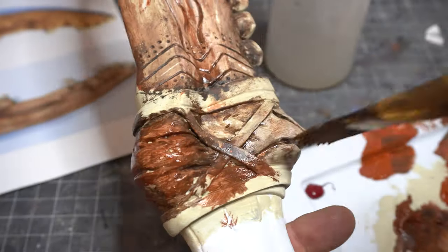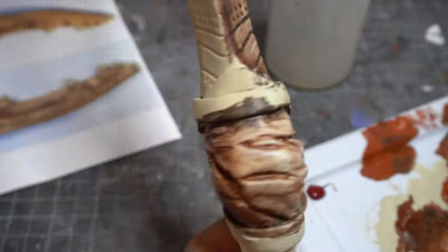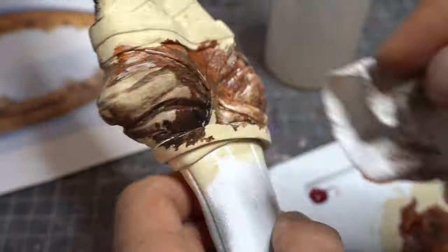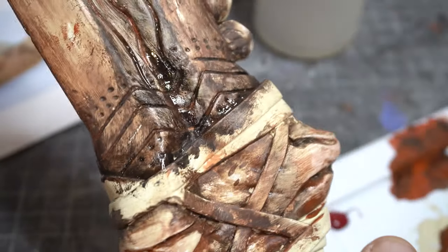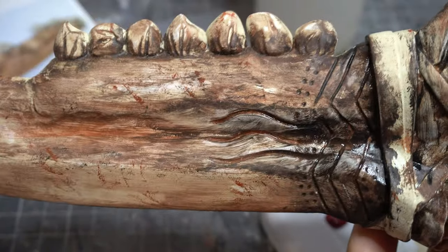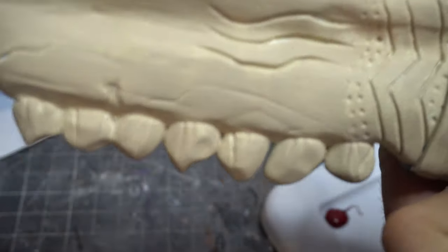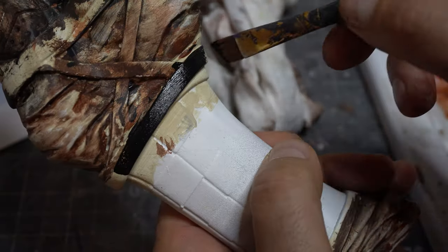I'm really super happy with how this model turned out. This is of course the First Blade from Supernatural — the weapon Cain used to kill his brother Abel in the show, and what Dean ended up using when he had the Mark of Cain. So there it is — one side done, really happy with it, still needs a little bit of work. We have to do the other side, but I won't film that since we already saw how I did this side.